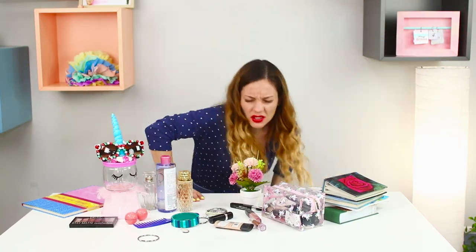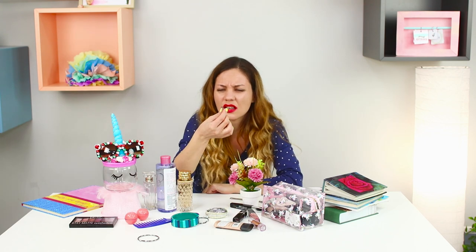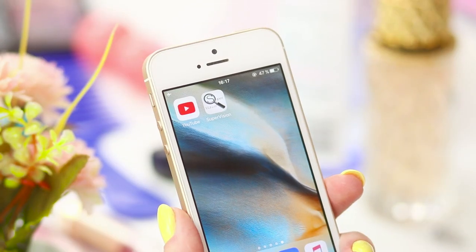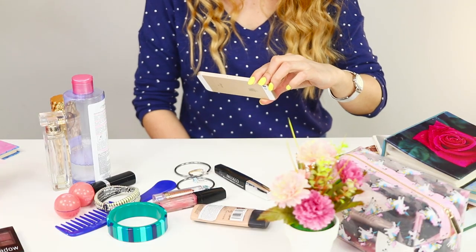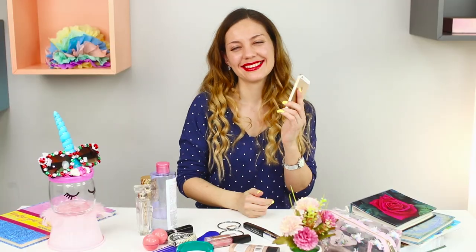If you forgot to wear glasses, you should know how to survive in this foggy world. The things on the table seem to be one dull blob and you have to look for whatever you need by touch. But everything can change if you have a phone with you. Turn the camera on and zoom in onto the objects with the screen. With a powerful electronic magnifying glass, you will notice even the smallest things — and of course, you will find your favorite earrings.